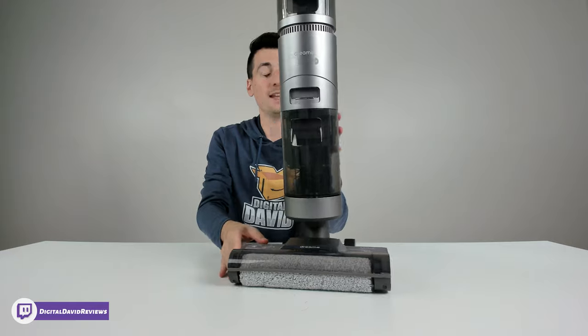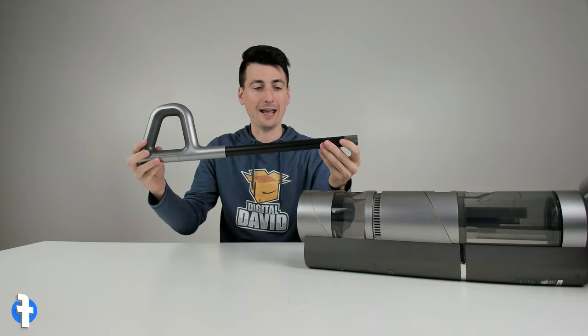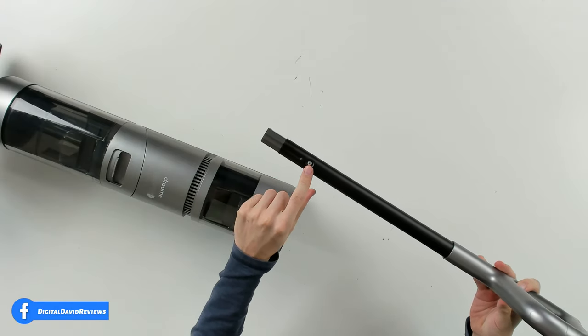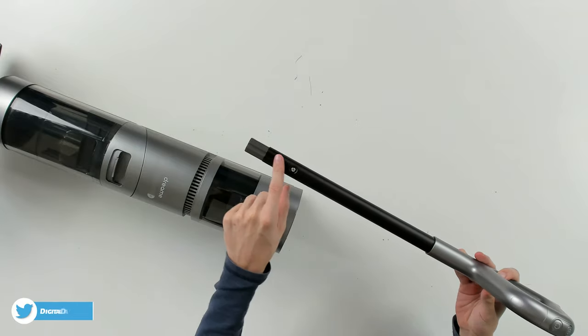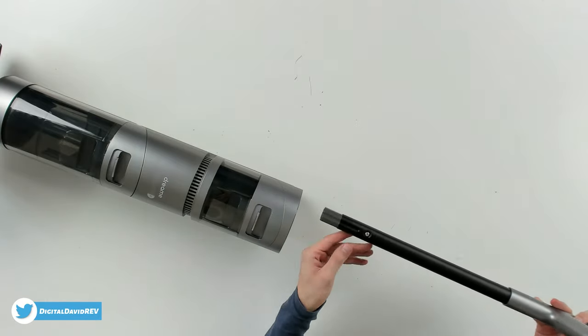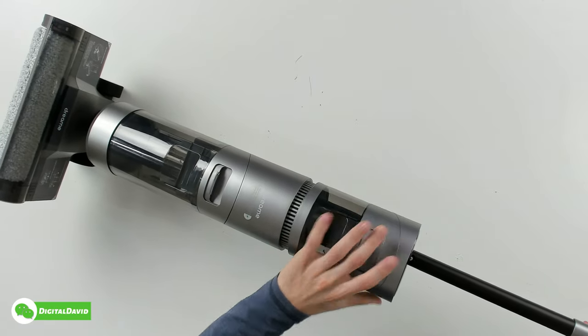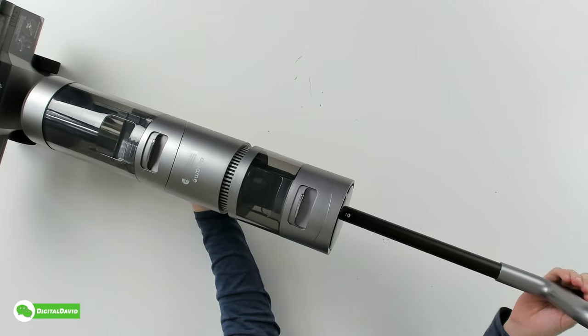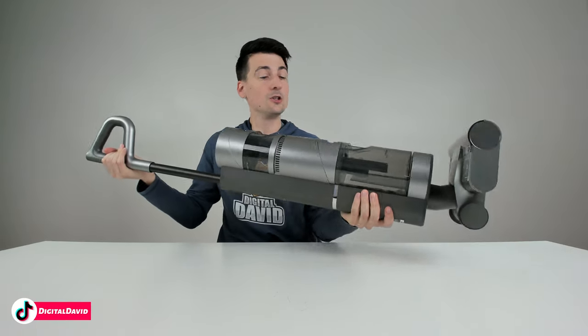Now that we've looked at the vacuum, let's get it set up. Setup is simple and straightforward — you just attach the included handle, which only goes one way into the vacuum cleaner. Take note of the position of the handle and slide it into the top until you hear a click. There we go — it clicked in place and now we're ready to charge up our wet dry vac.